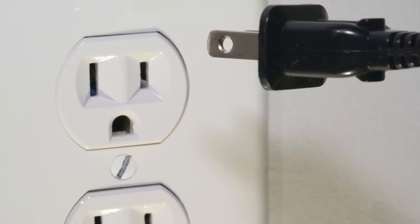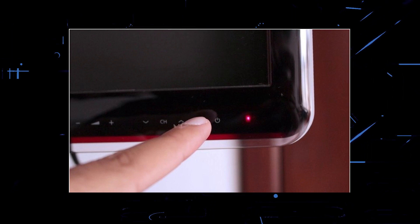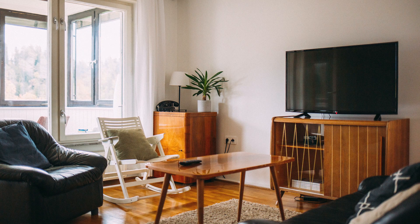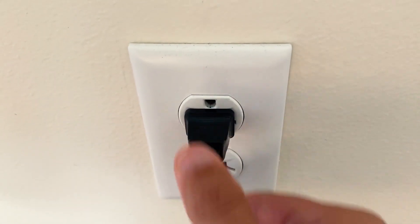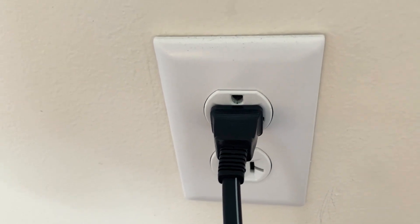The next method is to unplug your TV again and hold the power button on the TV itself for 30 seconds. This is what we call a hard reset, and it'll drain any residual power in your device. Then plug it back in and try turning it on again. If this worked, great. If not, let's move on to the next one.